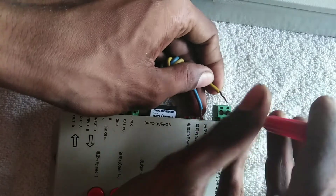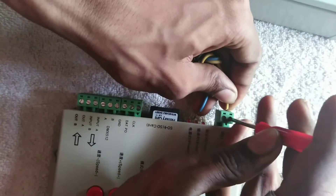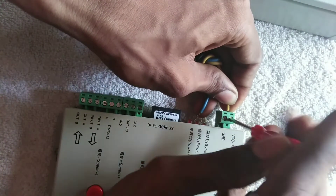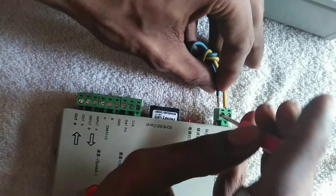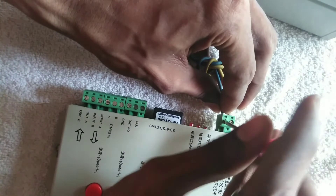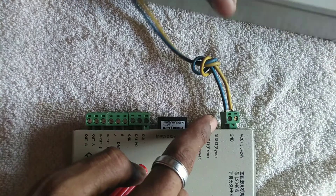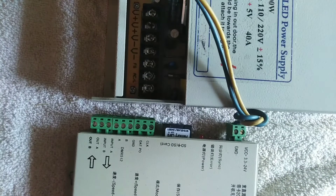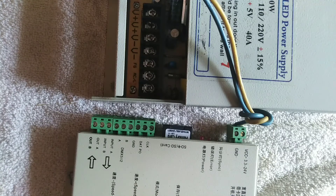We will connect the connection to the SMPS. We will connect the controller to the controller. The L is plus and the blue is minus. Now I have 5 volts. Let's try to log in to the controller. It takes a 3A connection — here there are two V plus and two V minus.